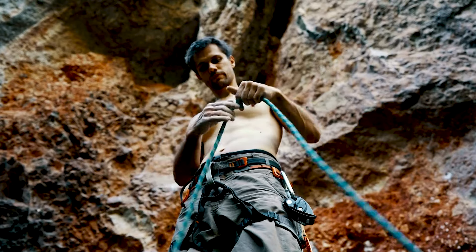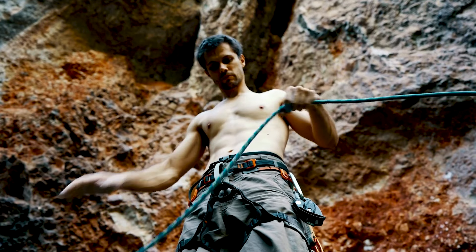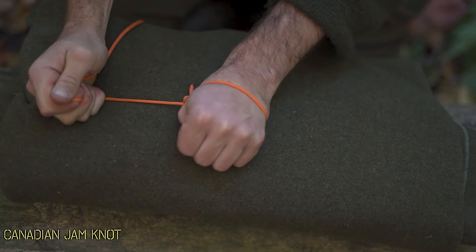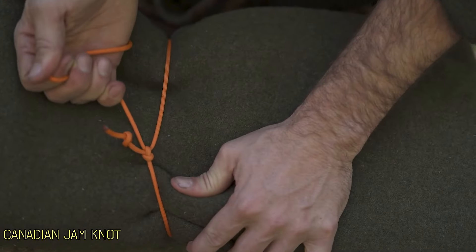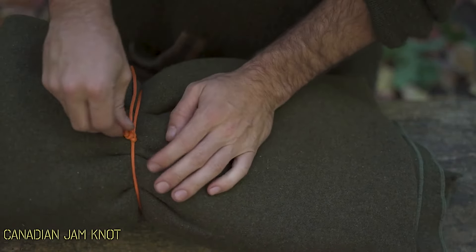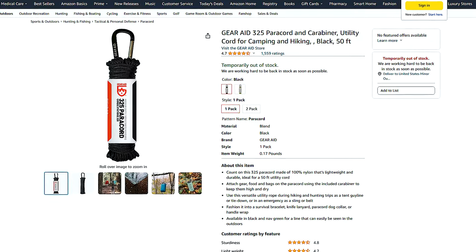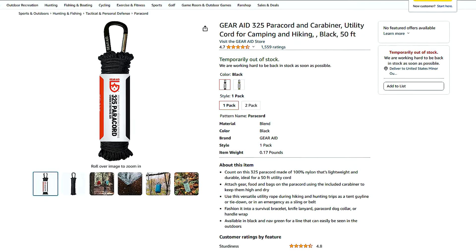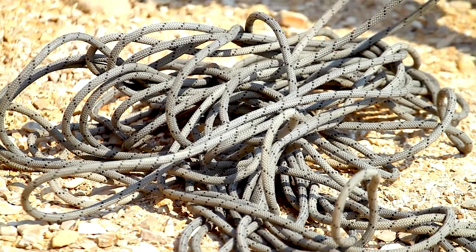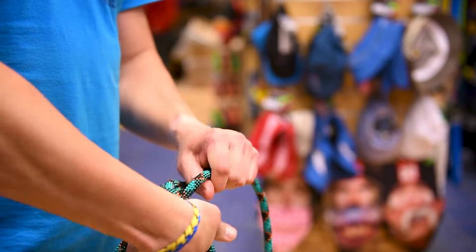Cordage is a must-have in any survival kit. Whether you prefer paracord or bank line, having some type of sturdy cordage on hand is essential. Some people prefer bank lines for their ease of use and knot-tying capabilities. This number 36 black nylon bank line offers 121 feet of reliable cordage at an affordable price — you can find good quality cordage for around $5 to $6 on Amazon. You can use cordage for setting up shelters, repairing gear, or even making improvised tools in the wilderness. Stock up a little at a time, and soon you'll have enough to tackle any situation.